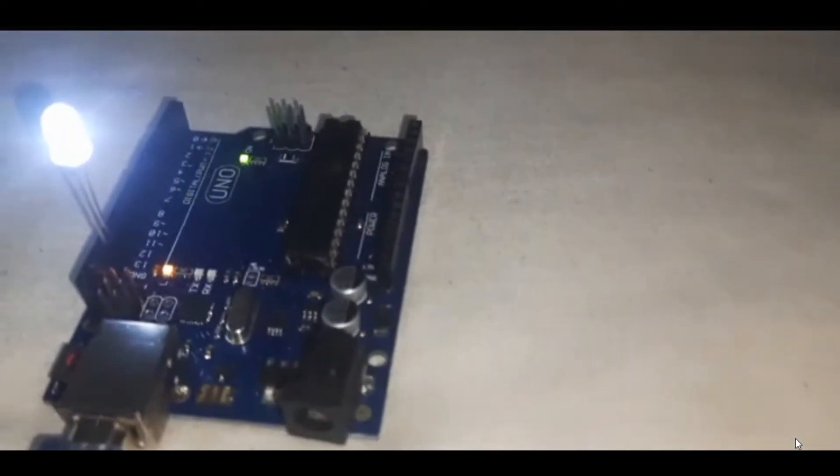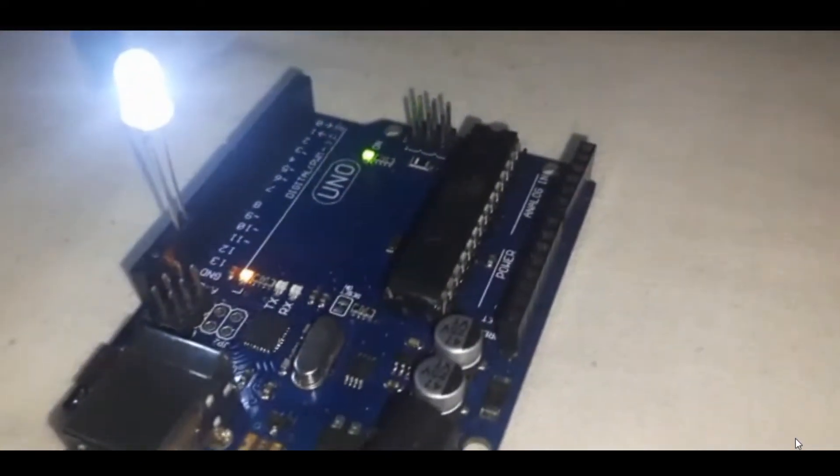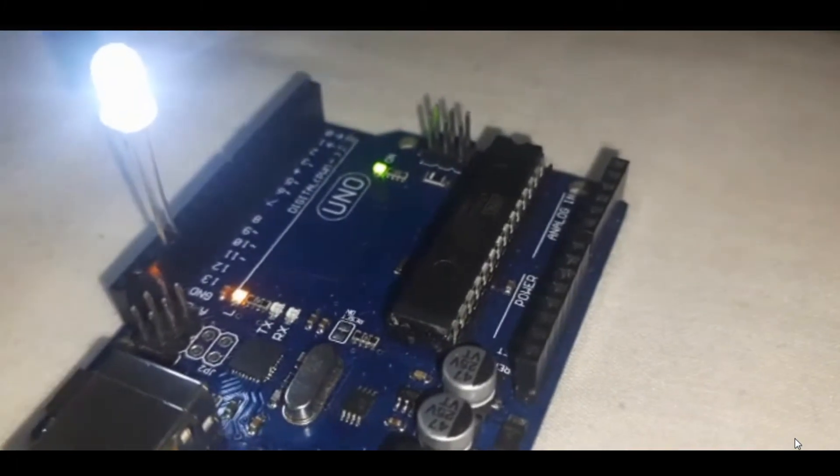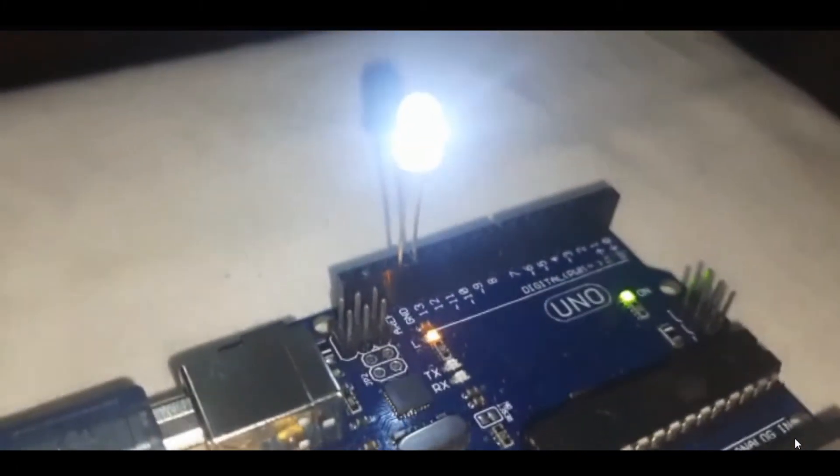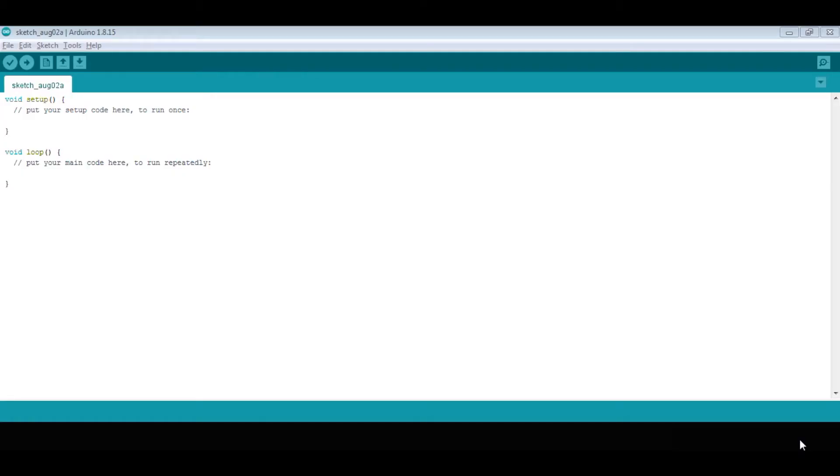This is our blink project. You should download the Arduino IDE software to upload the code — a link will be given in the description to download it.